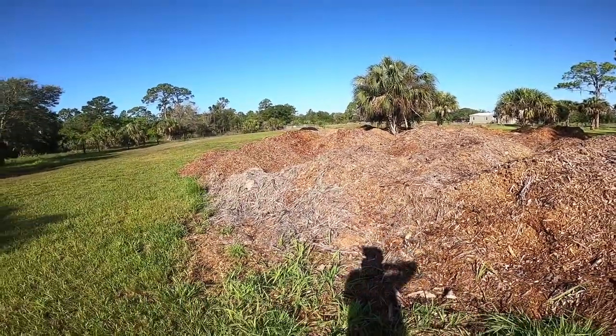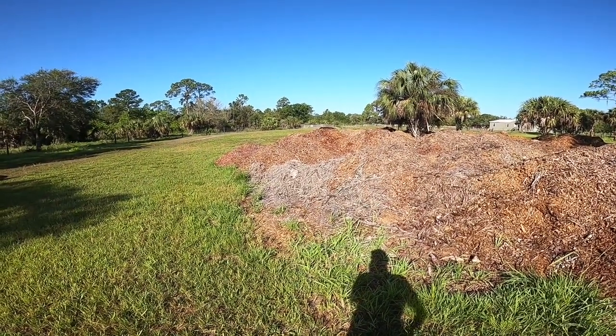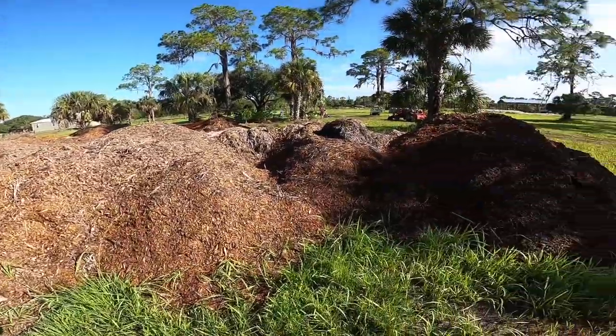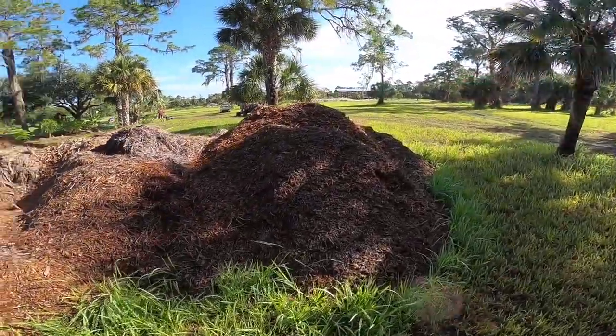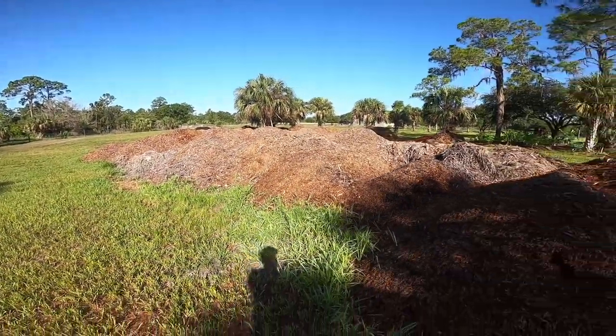So keep that in mind — you want your mulch to be easy to drop off for the people delivering it. You don't want it to be such a hassle that they won't come back. And you also want to make sure it's not in your own way. In this case it's a little bit in the way, but we're actually going to use up the part that's in the way, so we should be okay.